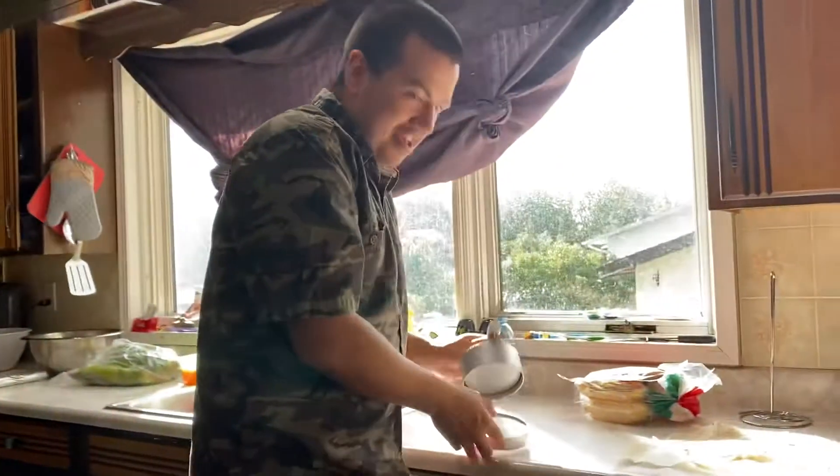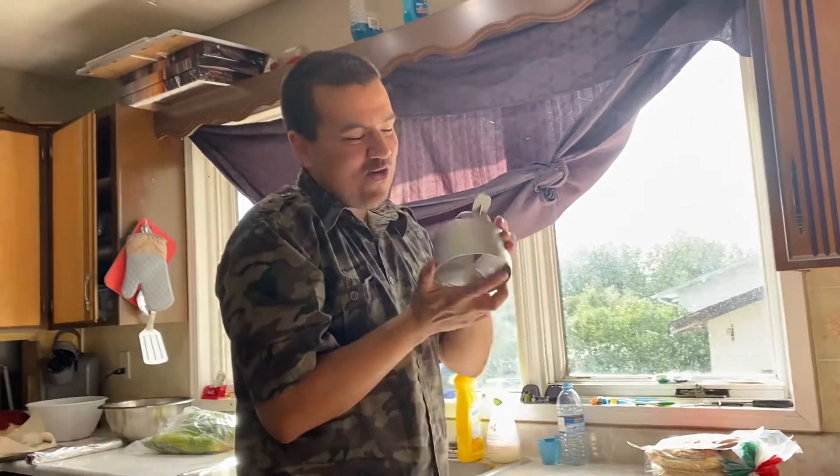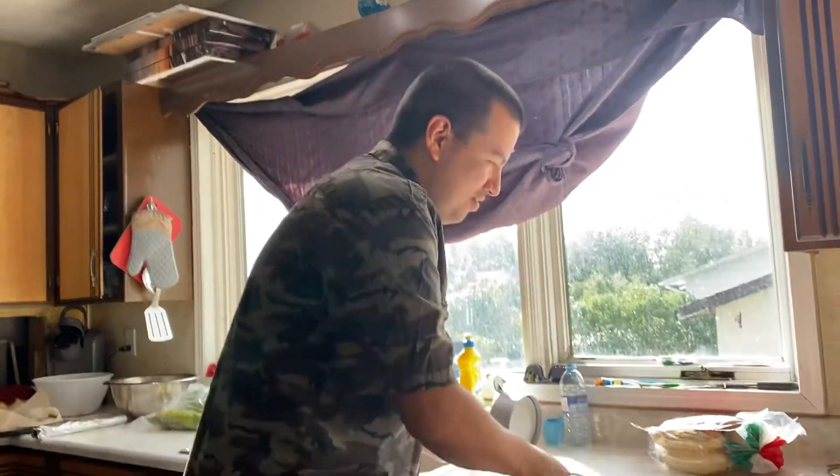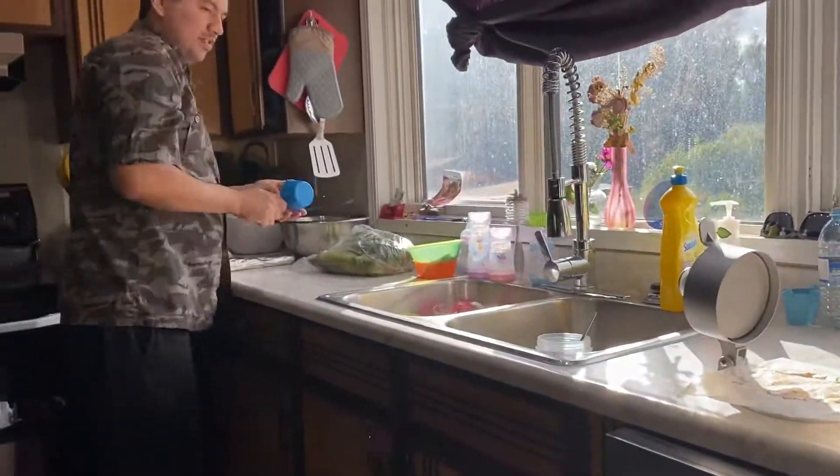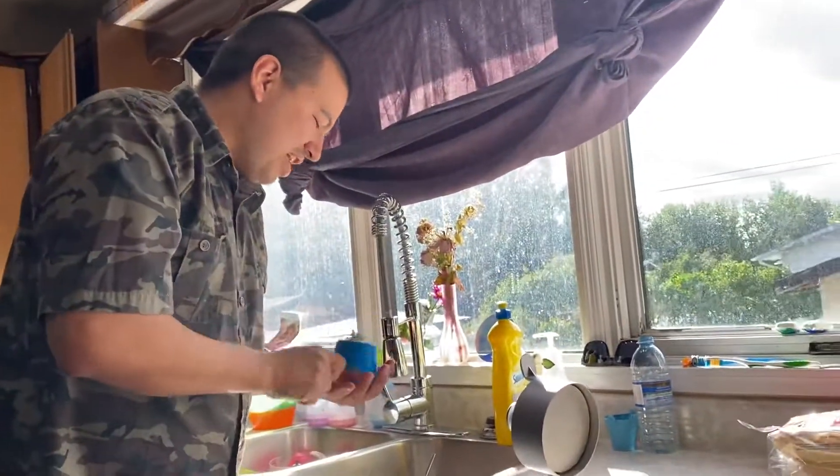So I got this thing over here. I'll show you. This. Now obviously you gotta make sure your hands are washed.